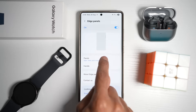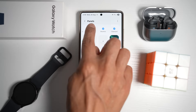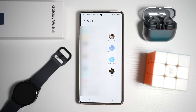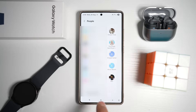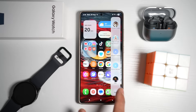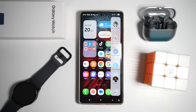Scroll down to Panels, turn on the People panel, tap on it, turn it on, and tap Edit. Now choose what people you want to add to the Edge Panel. You can reorder them so they appear in a different order. Once happy, tap back then home. Now when you bring the Edge Panel out, you can view your contacts there. No more scrolling through your contact list — it's a huge time saver.